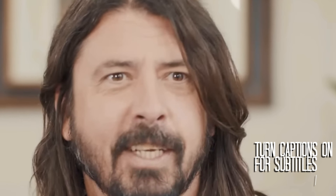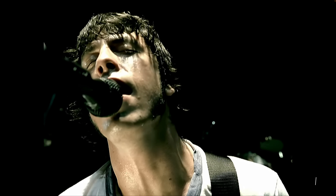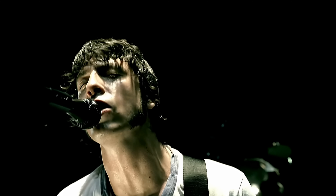Ladies and gentlemen, Foo Fighters! Dave Grohl has been in two of the biggest and most successful rock bands of all time. First off, dominating the 90s with Nirvana — he's the guy from Nirvana.